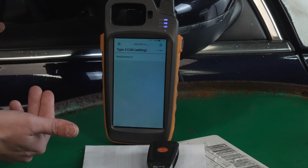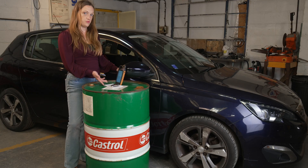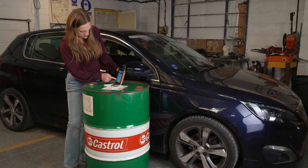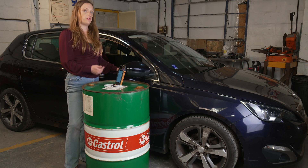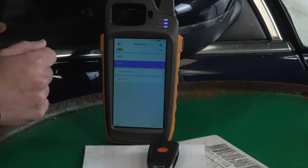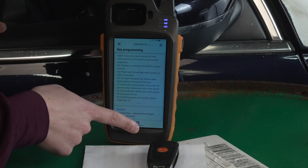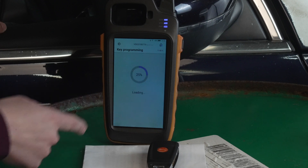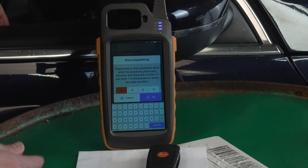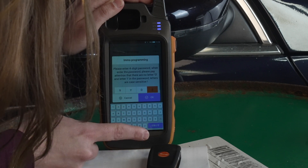We can exit back out of this screen. Back at the first page, we're going to select by model again, find our 308. As we know the process didn't work for pre-2015, we're going to select 2015 onwards, go to key programming, and press Start Execution. Now it's asking us to turn on the ignition switch and enter the passcode 9YDK. This isn't a QWERTY keyboard.